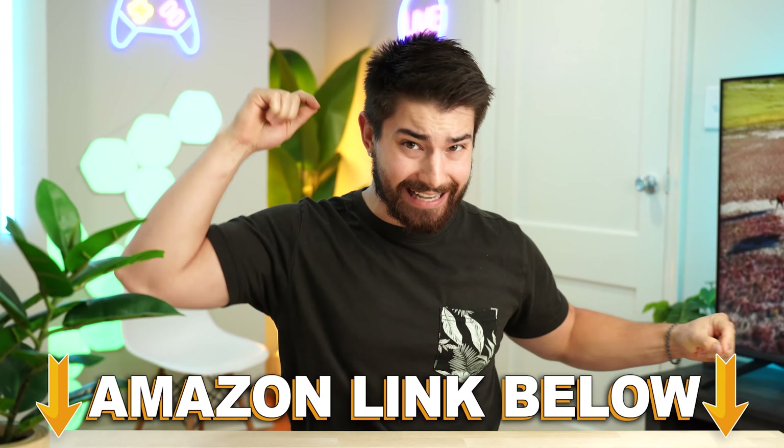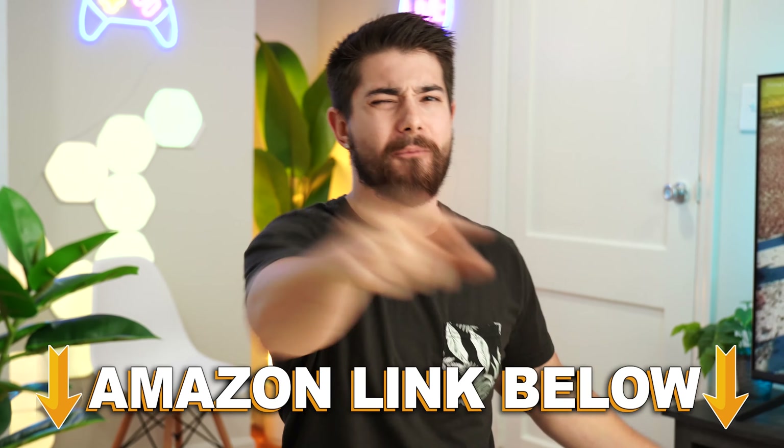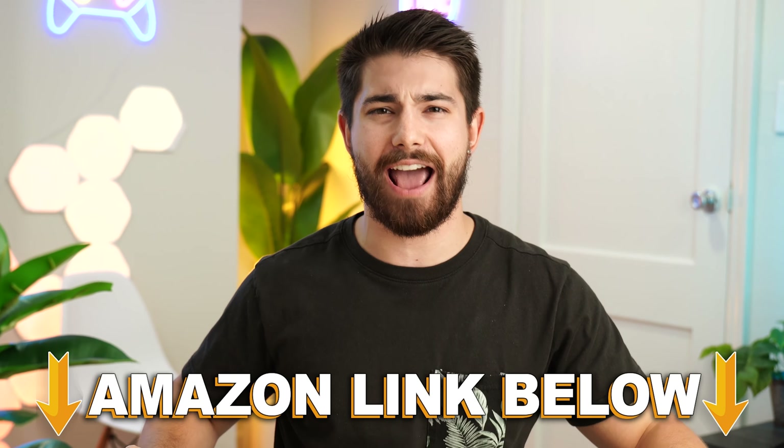Take a listen to the back-to-back mic tests of all the headsets. This is the mic test for the Razer Kyra X. This is the mic test for the Razer Kyra Hyperspeed. This is the mic test for the Razer Kyra Pro Hyperspeed.